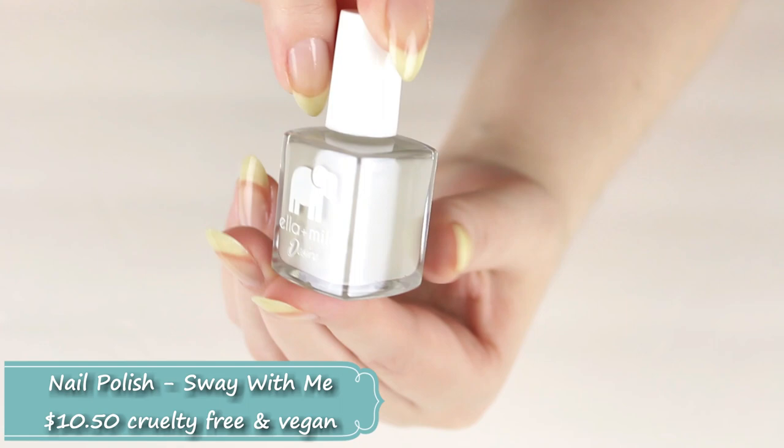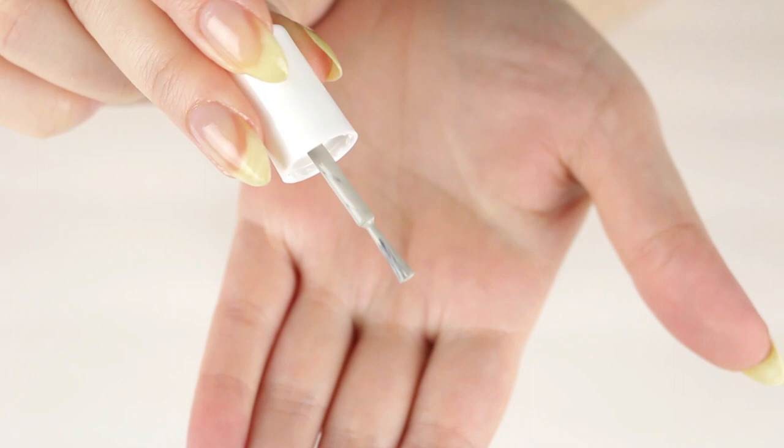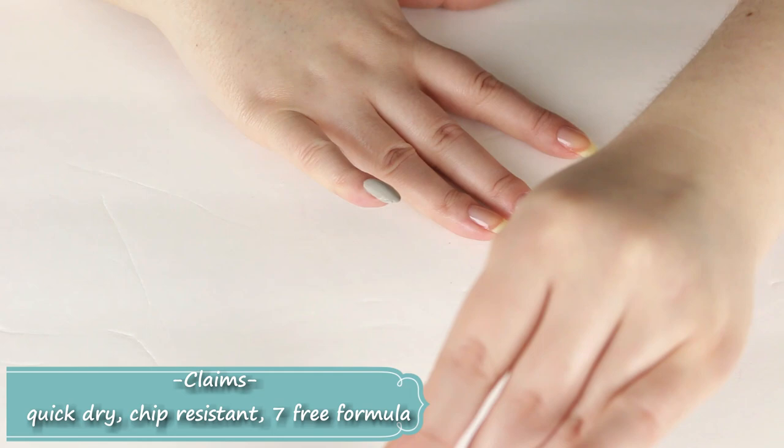The shade name is on the bottom and it has a standard brush, same as the other ones. My thoughts on the formula: it's extremely thick — and I can't believe I'm going to say this, but it's actually too pigmented and too thick. I really struggle applying this; it doesn't apply evenly.